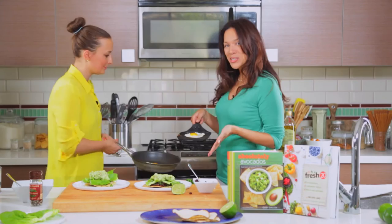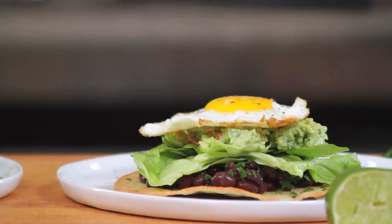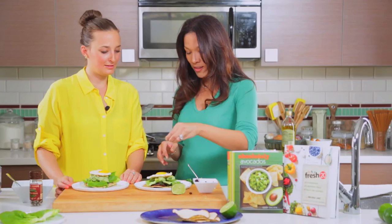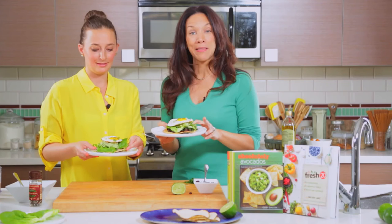We both have our fried egg. That's perfect — that is gorgeous. Now that is a great dinner, lunch, breakfast. I'm going to hit it with a little bit more parsley on the top. So these are our finished product. What are we going to call this? I think it should be the Fresh 20 Absolutely Avocado guacamole mashup tostada mashup. Yes, that's exactly what it is.